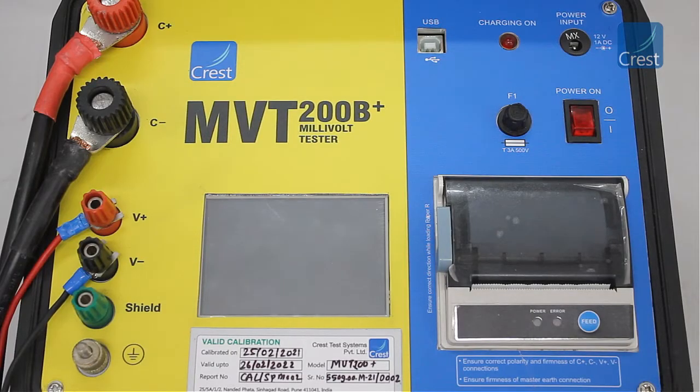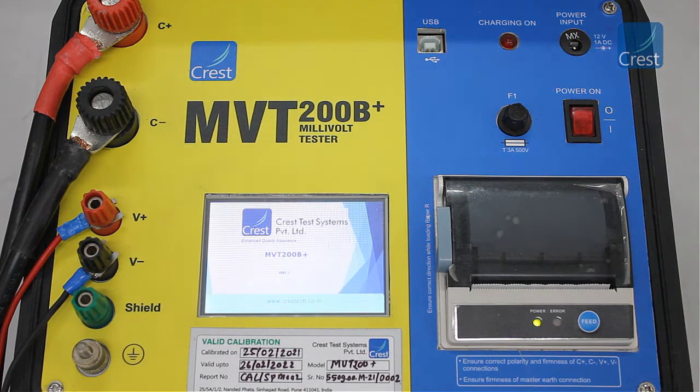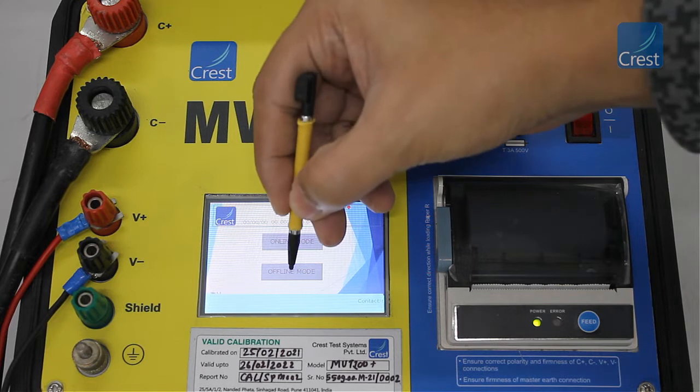Switch on the power button to start the instrument. Tap offline mode to control the instrument using the touchscreen interface.